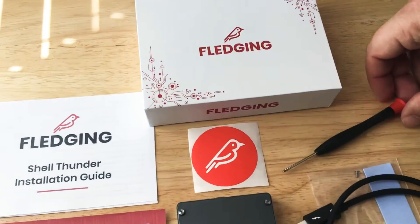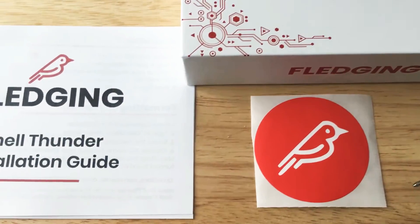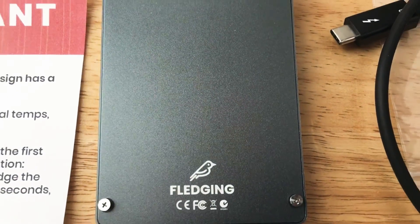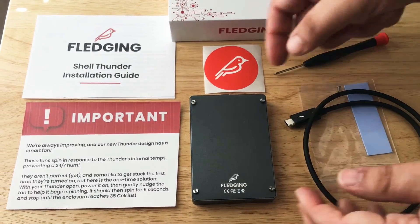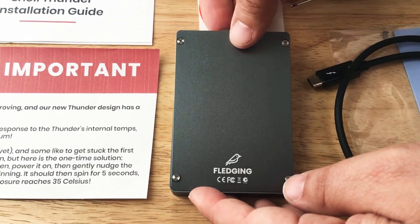Hi, this is Chris, 24K on Instagram and 24K on Twitter. Today I'm showcasing the new Fledging 1TB SSD Thunderbolt 3 device. This is called the Shell Thunder, and they offer this mini screwdriver right here in the package because, as the important note states, this is a temperature sensitive fan.